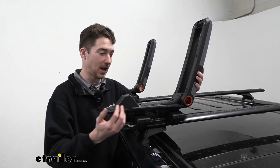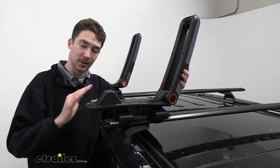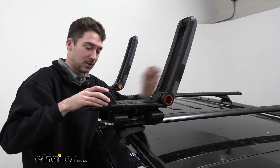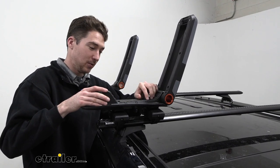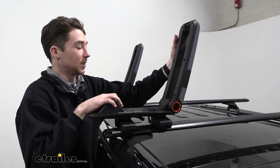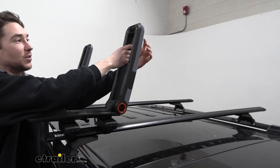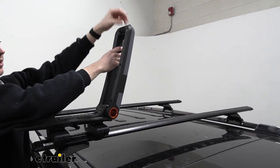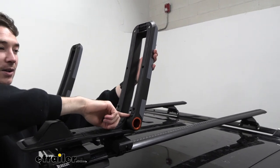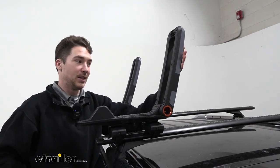With the kayak removed we can take a closer look at the carrier. Here at the front is where that ramp is, which helps with loading and unloading. The cradle itself has a nice rubberized padding in the middle with grooves, which will not only protect the kayak while driving but keep it nice and secure. Up at the top is one of the things that sets this apart — there is a little gap for you to fit your straps through which holds them up at the top. Compared to some other cradles where the straps fall down to the back and you have to work back and forth to get them over your kayak, which can be definitely a little tricky.